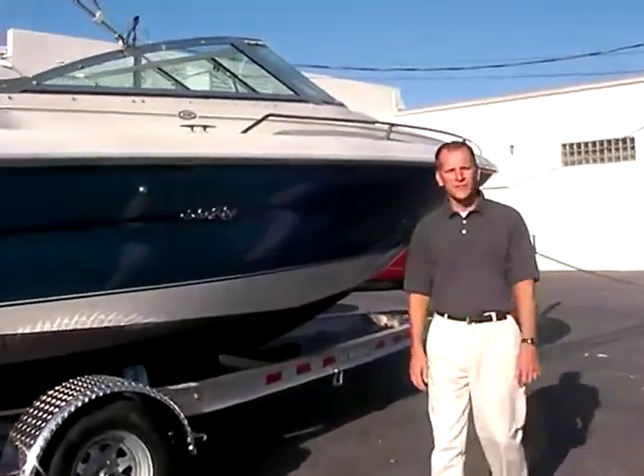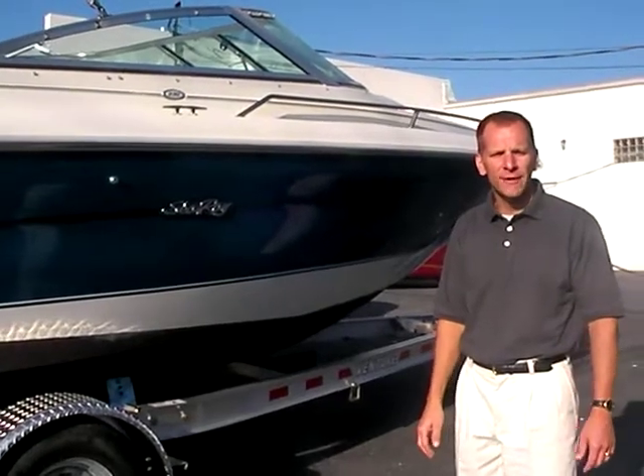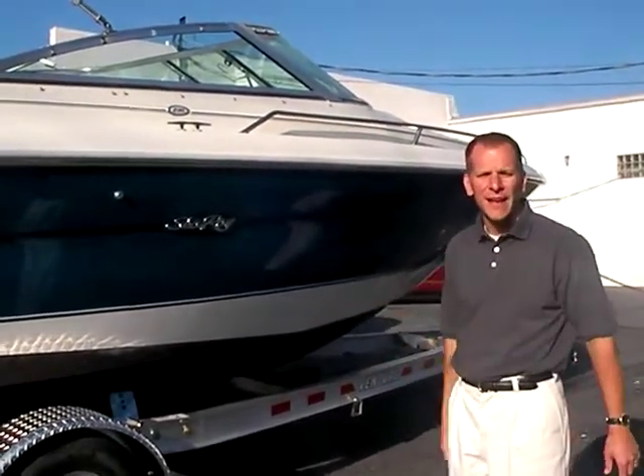Hello again and welcome to Peters Marine Service. Today I'm going to show you a 1996 Sea Ray 230 Signature bow rider. Very nice boat, very spacious inside. You'll get a nice feel when we get inside the boat.